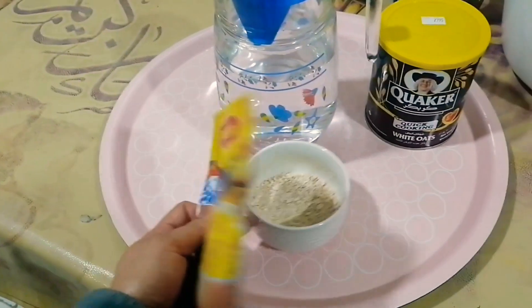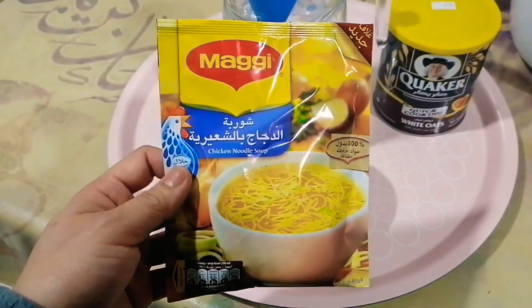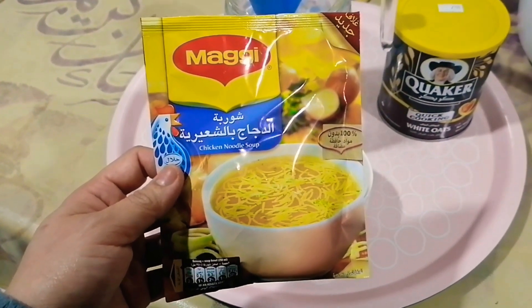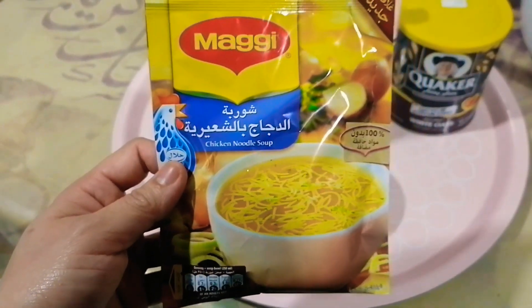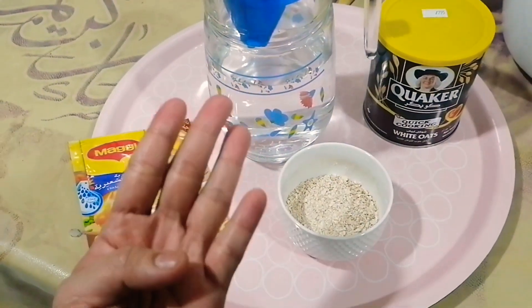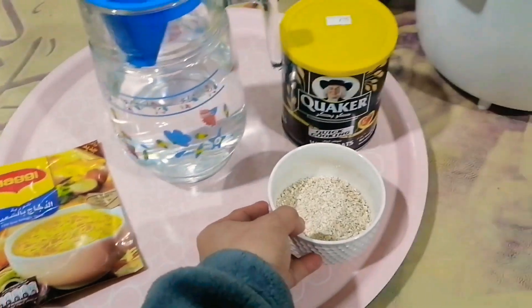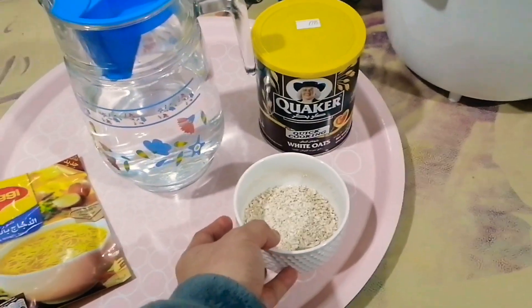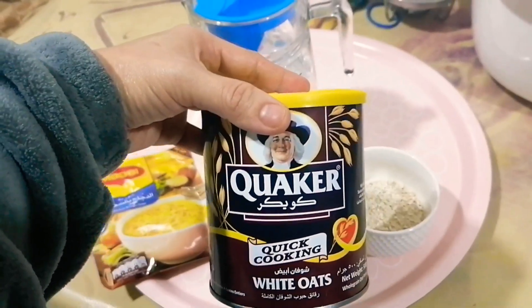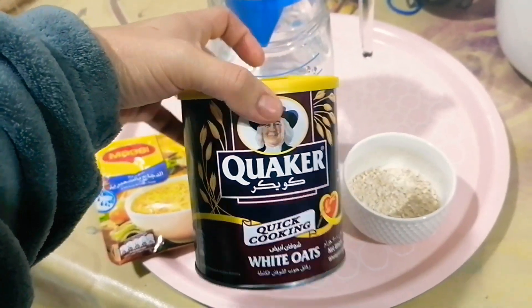Now I will show you what are the ingredients to make this soup. So of course, number one is this one — guys, you can use any brand. As of now, this is only available in my home, that's why I use this one: Maggi chicken noodle soup. Then of course, water — 4 glasses, 4 cups of water.